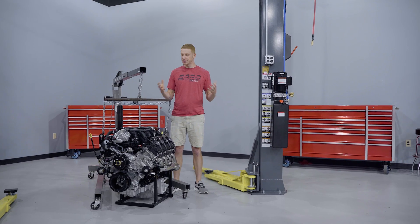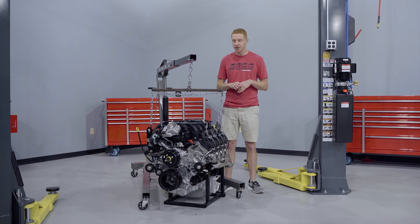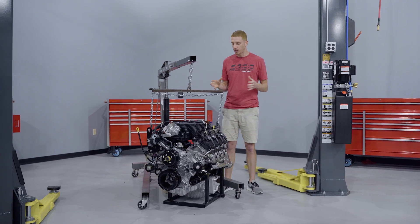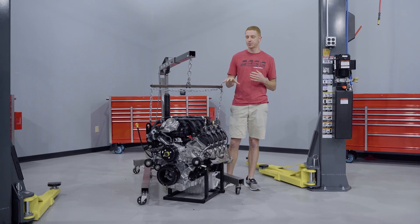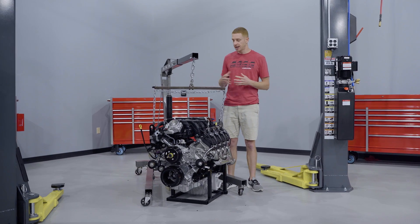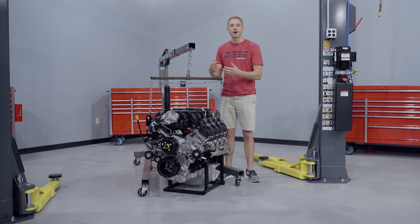Today we're gonna be talking about Ford Performance's 7.3 liter Godzilla crate engine. This video is gonna be more of a chat session. We're gonna talk about some engine specifications, give you guys some really good close-up shots of this engine, and then close it out with a few opinions on where we see the future for the Godzilla.